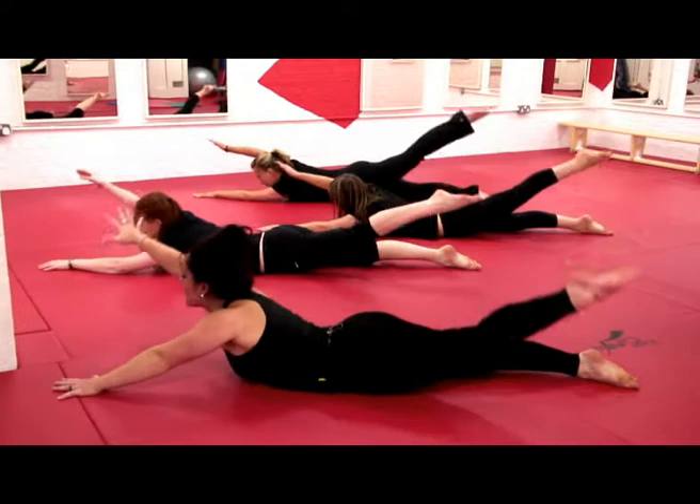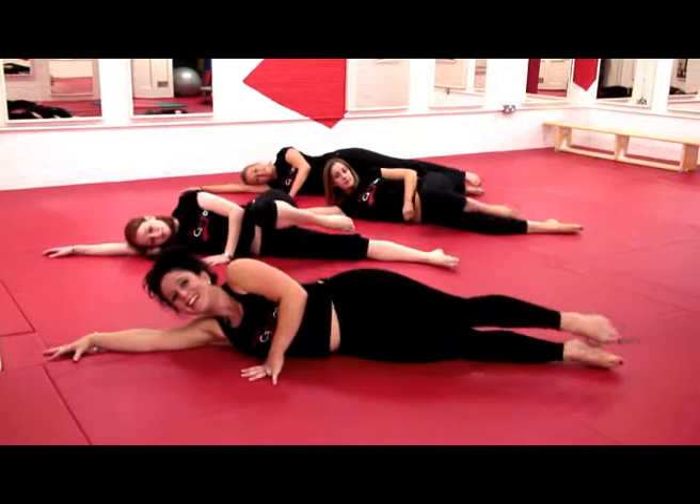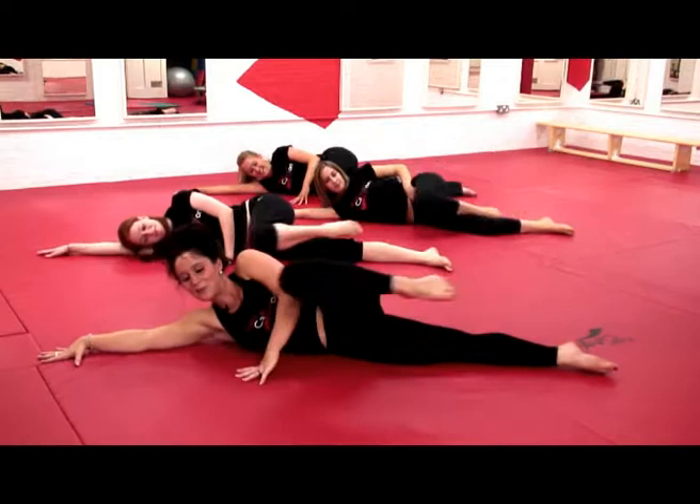Last one, roll onto your side, knees up. And let's do two more — well done guys, keep going.